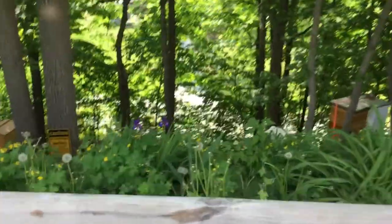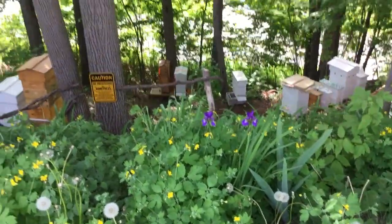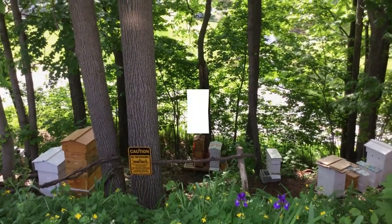Oh look at my flowers coming up. I love them, they're pretty. All right, I hope you have a great day.